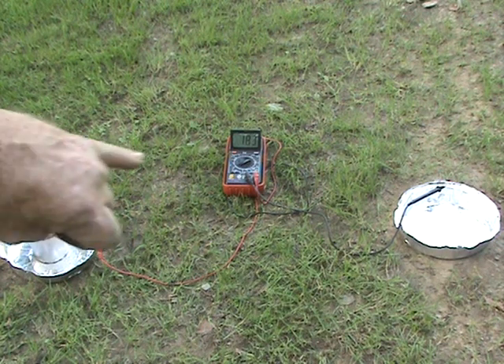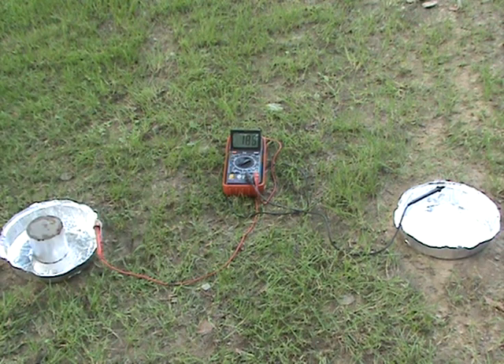So I'm using two aluminum pie plates — pans — that way I have the same material on the ground. I do not have dissimilar metals, which do give natural different potentials. Having the same material eliminates that possibility of something else causing the reading. So it seems to be magnetically induced, and I've never seen that done before except in some of these videos.